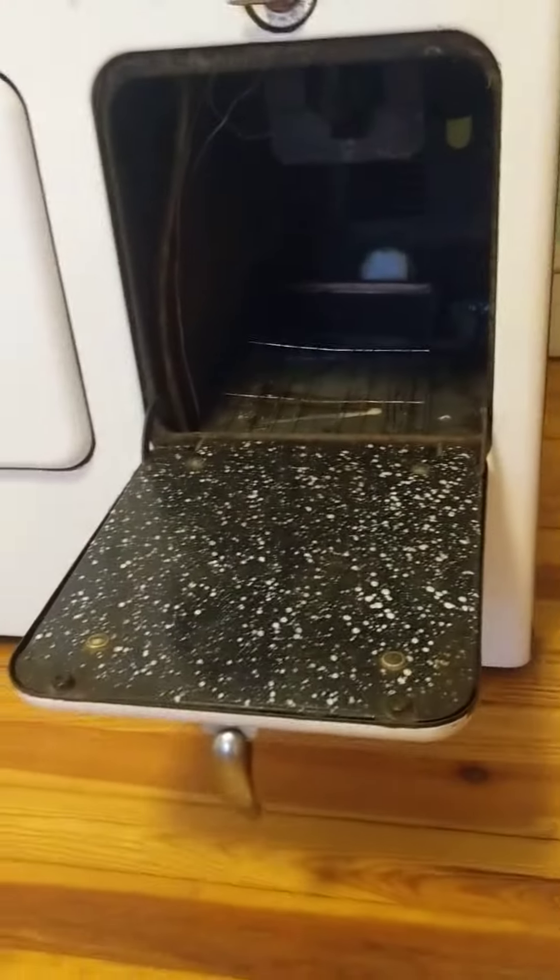Here's the storage area, which doesn't latch, but I don't think it's supposed to necessarily. Can't get this to focus. There.